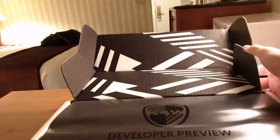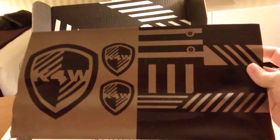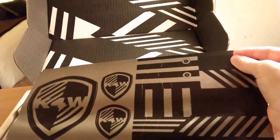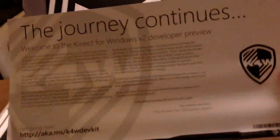Opening this up, on the inside is this zebra camouflage and then this cool Connect for Windows shield logo and 'developer preview.' There are actually two things inside here: one is a sticker sheet with the Connect for Windows shield and cutouts for a Connect and some people. And this is a note from the Connect for Windows team.